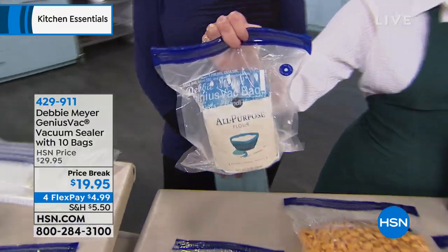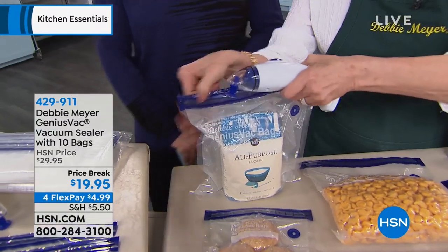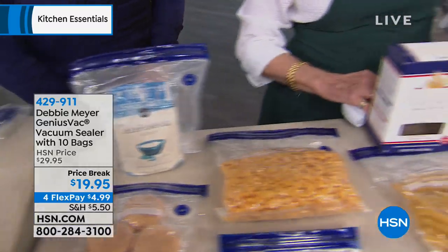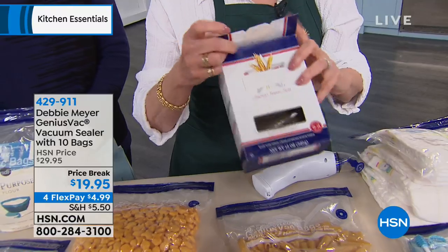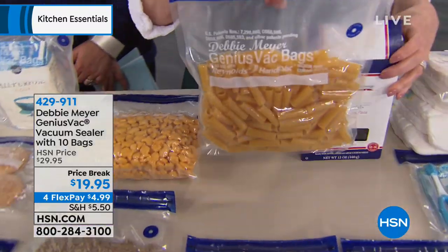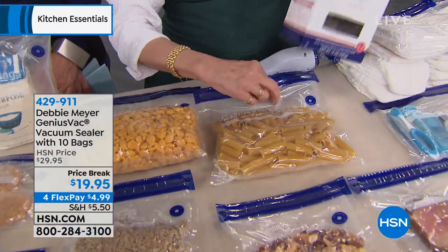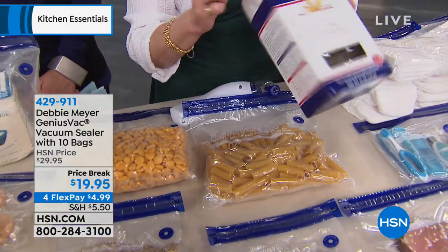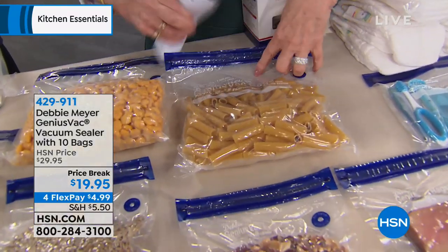I don't even bother taking the flour out of the bag — I put the whole bag inside, then take out the flour I want. This goes bad or you get critters in it. When I buy pasta, I transfer it into this bag. Look at the difference in size I actually have to store. And sometimes I take off the label and stick it right inside the bag and seal it in there.